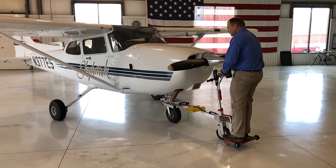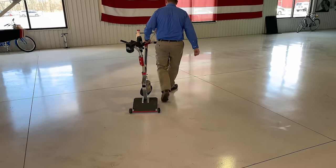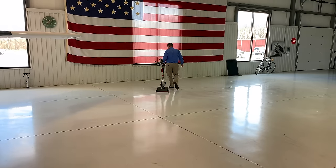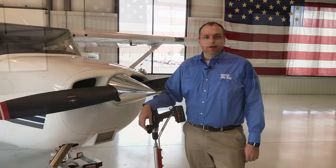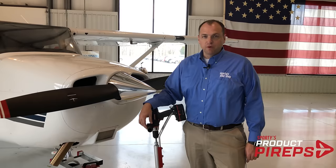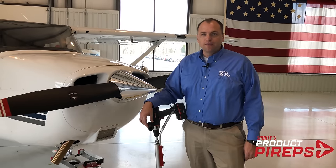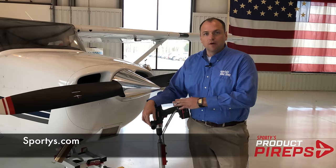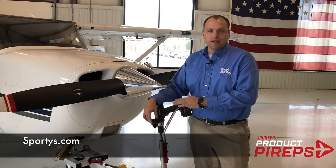The two handles are perfectly positioned for easy maneuvering, and the two wheels make it easy to roll the GoToe away when you're done parking your airplane. Thank you for joining us with another one of Sporty's Product Pirate videos. Hit the thumbs up button and subscribe to our videos here on YouTube, and also check out Sporty's.com for all the tow bars and tugs we have available.